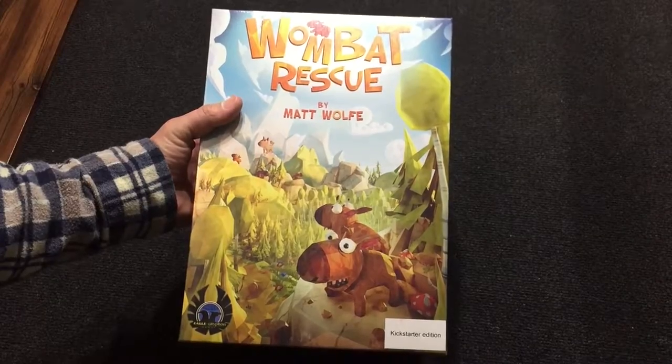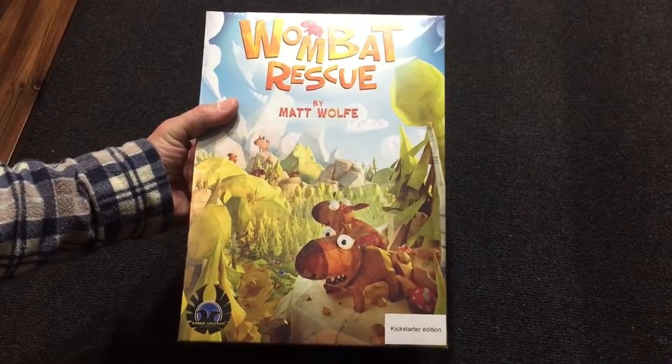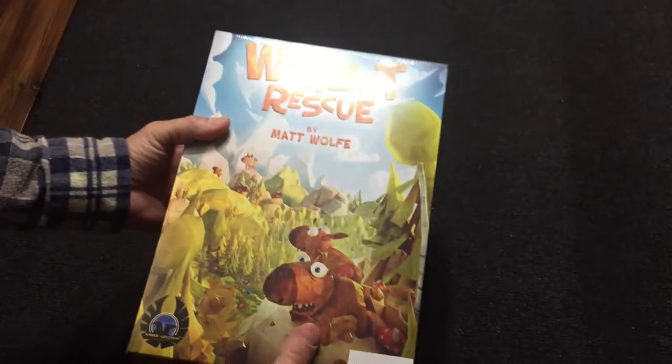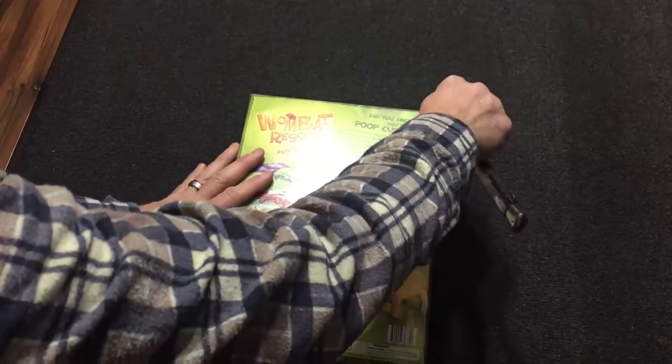Hey, how's it going? Today we're going to do an unboxing of Wombat Rescue by Matt Wolfe. This is the Kickstarter edition, which has a few extra bits in it. So let's open it up and see what we've got inside.